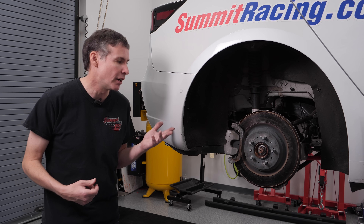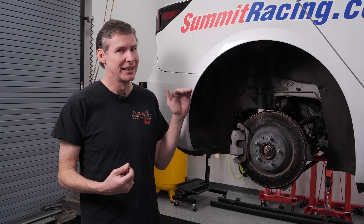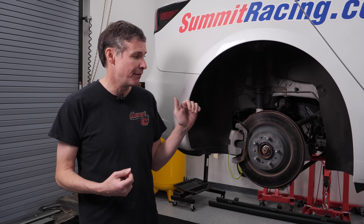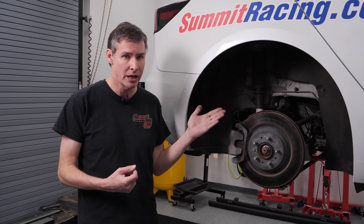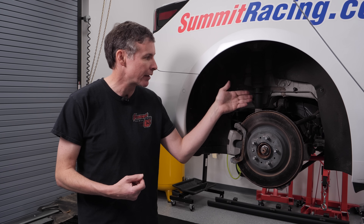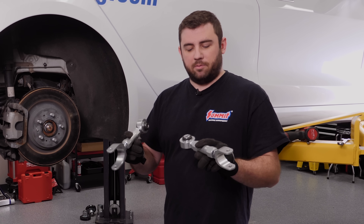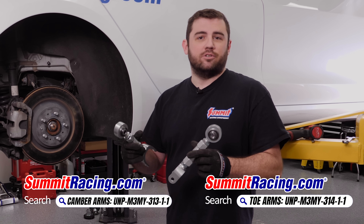Now we're here at the back of the car. When we dropped the car with the Eibach suspension kit, we dropped it a little over an inch and a half. The problem with that is we have very limited options in terms of adjusting the negative camber or the toe. There is a little bit of a camber bushing in the back of this multilink rear suspension, but luckily our friends over at Unplugged have provided us some toe and camber links that we're going to replace here in our multilink, which should give us all the range and adjustment that we need.